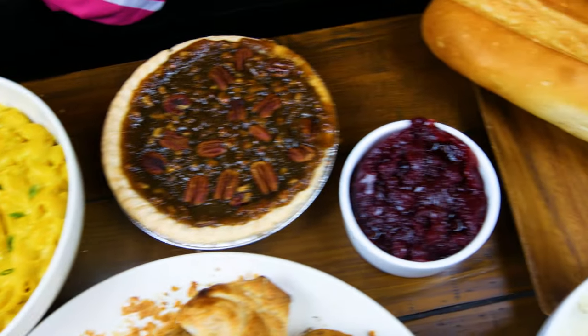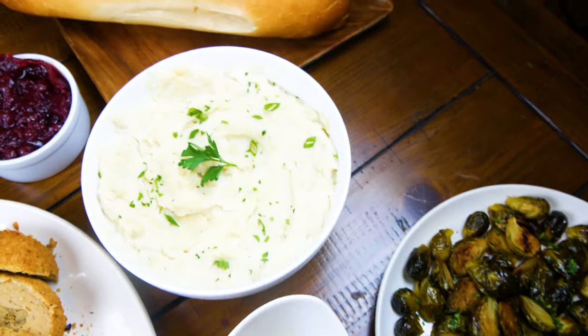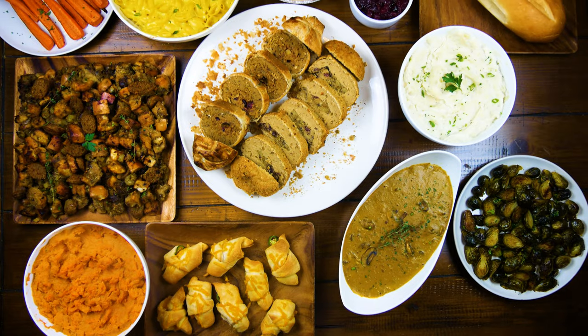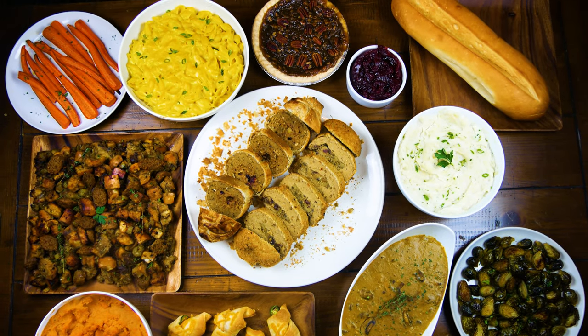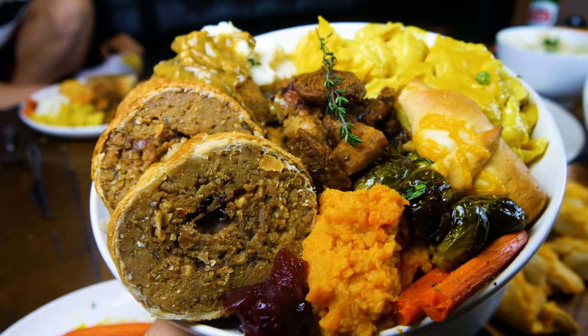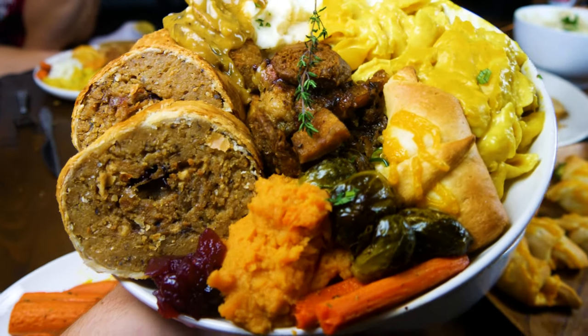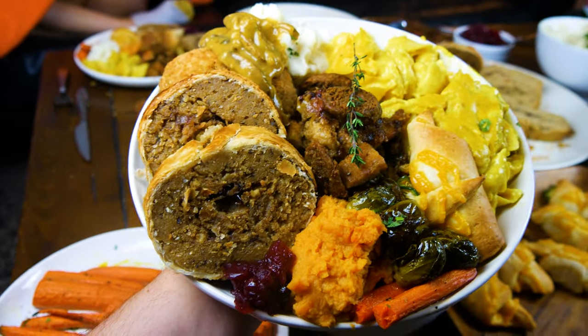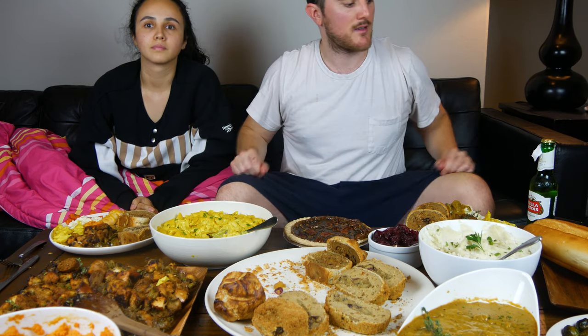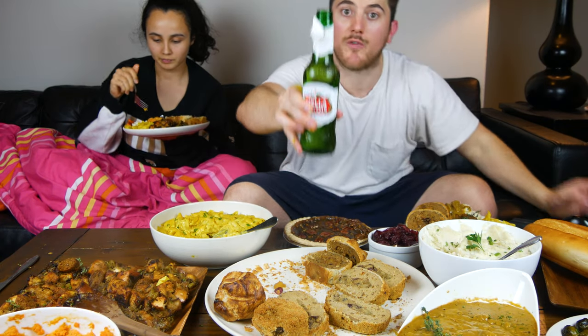Happy Thanksgiving! Hope you guys enjoyed — spend it with friends and family, spend it with whoever you want. Diana's here and she's ready to eat. Here's my final plate — just overflowing over the sides. That's how a Thanksgiving plate should be. Long day of cooking. If you're over the age of 21, get a sip of this.